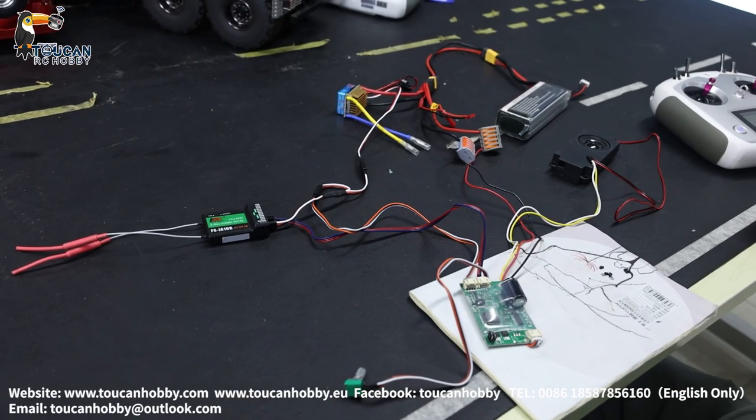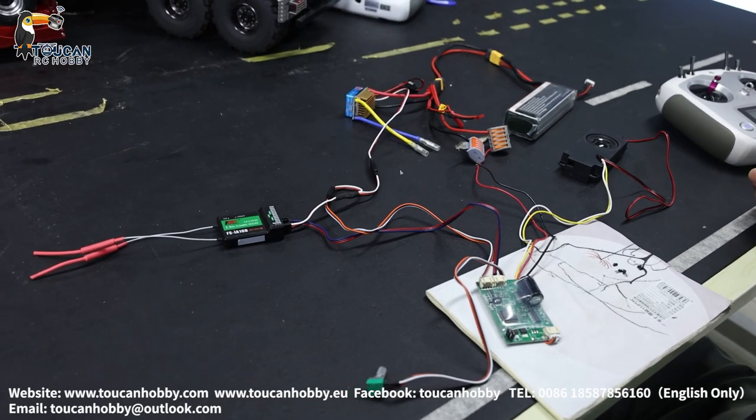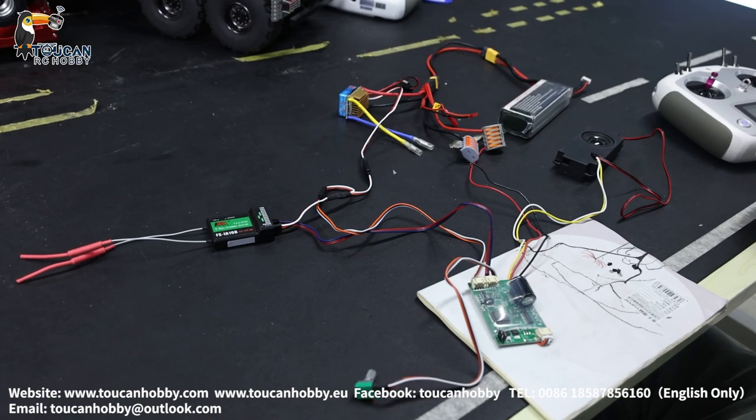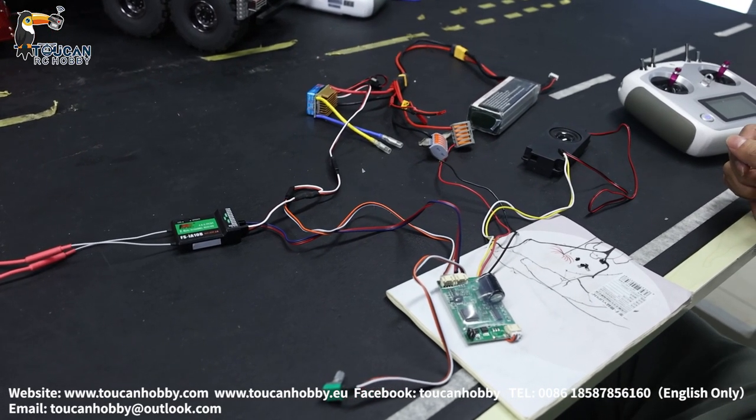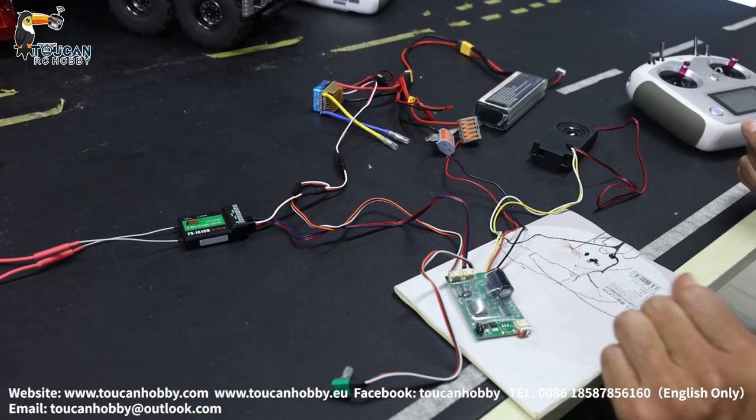Hello, I'm Oliver. I'd like to share with you this sound system from Lesu for the truck. Let's see how the wire is connected, how it's working, and troubleshooting.